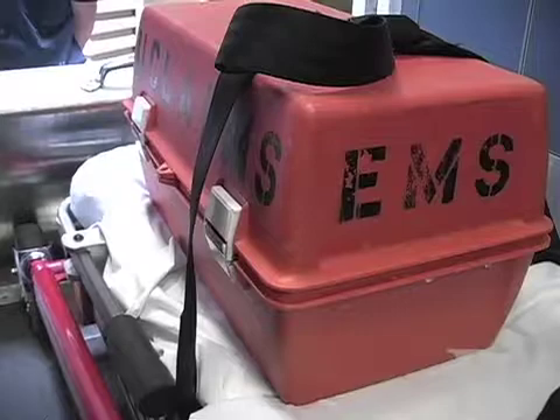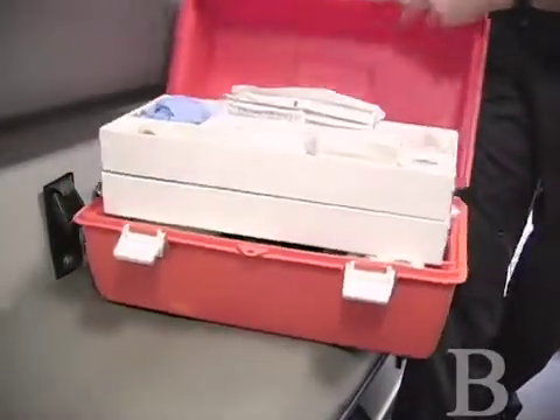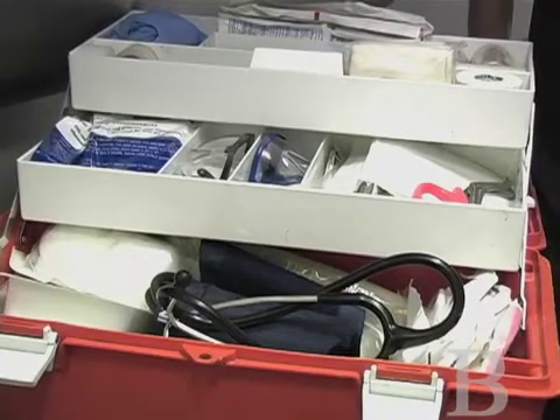Finally, at the end, we have our trauma box. The trauma box is kind of everything else that we need, and pretty much with this, we could stop any type of bleed that was needed.